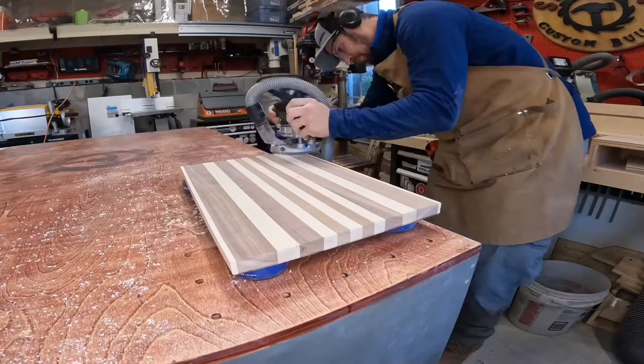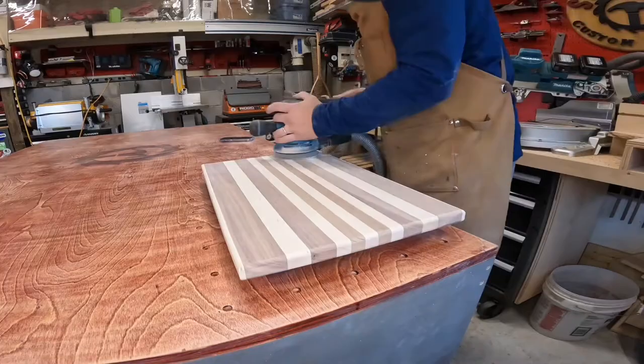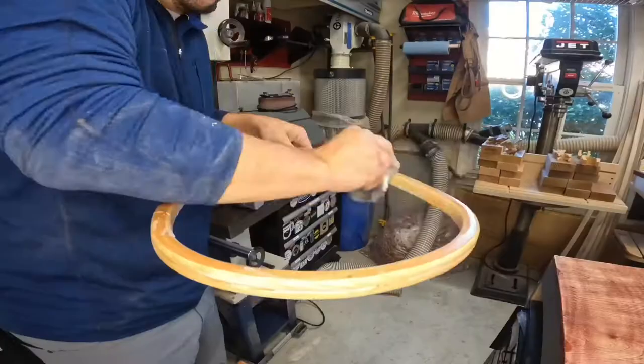Then, sand with 80 and 120 grit before water popping, and finishing off with the final 220 grit. Enough of that sanding on the cutting board, let's get to something else fun.